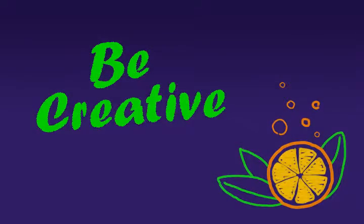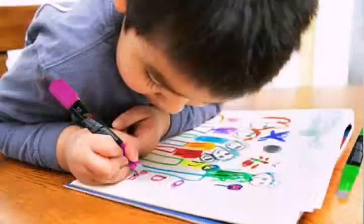Let your creativity run wild. Great for restaurant specials and menu boards, car windows, classrooms, art projects, and kids' fun playtimes.